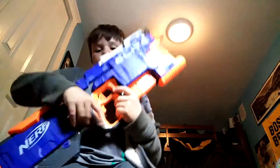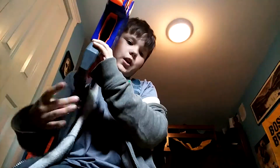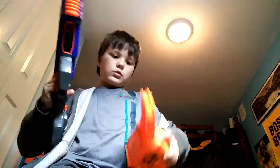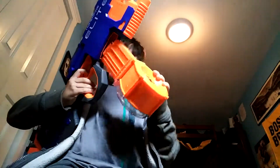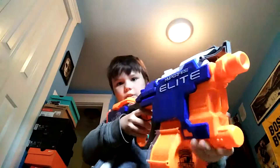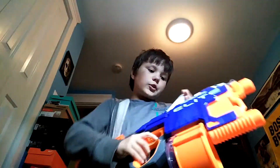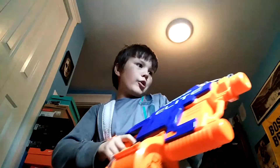Here we have the Nerf Hyperfire. This thing runs out of ammo really quick. It comes with a drum magazine, not the 6-round magazine. The drum gets in my way, kind of, so I don't really like that. The jamming system is pretty cool — you just lift it up like that. It shoots really far.